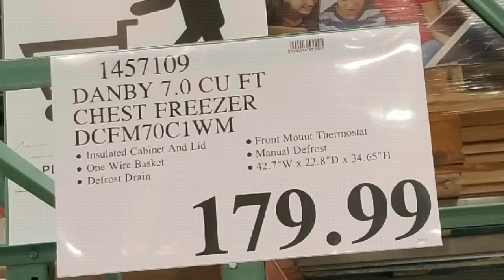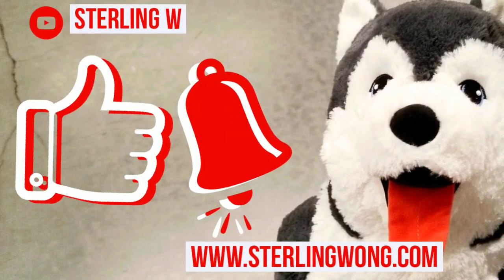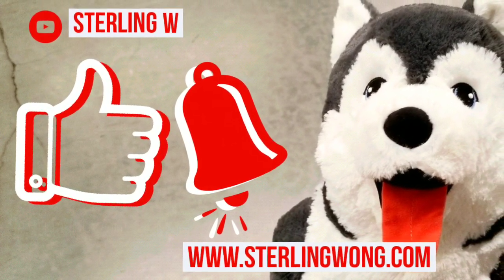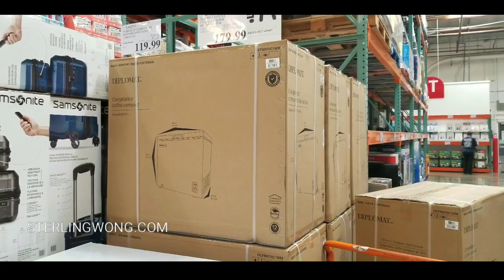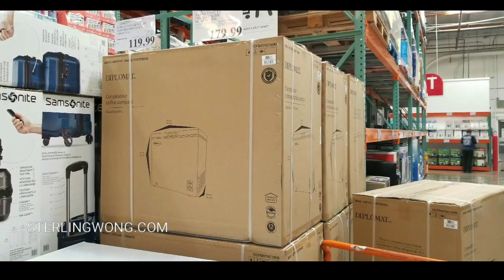I'll leave a few links below. There are also other sizes available online. Please like and subscribe and hit the bell button if you want to see more Costco finds. I post stuff almost every week or every other day when I go to Costco.